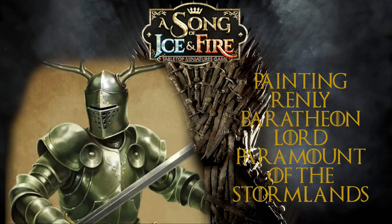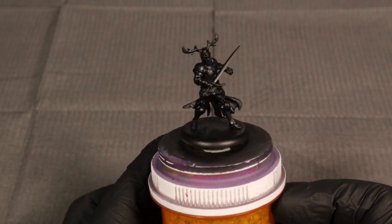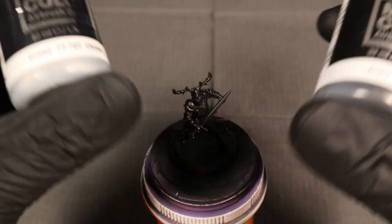In this video we're going to be painting Renly Baratheon, Lord Paramount of the Stormlands. The main focus is going to be trying to get that green metallic armor he's depicted with, but we will finish the rest of the model too. I started off with the polyurethane black primer from Vallejo, applied through an airbrush.